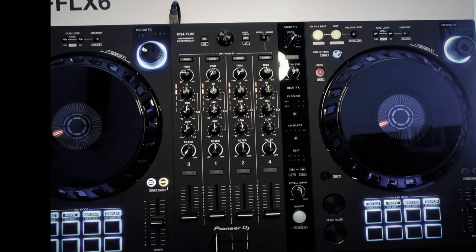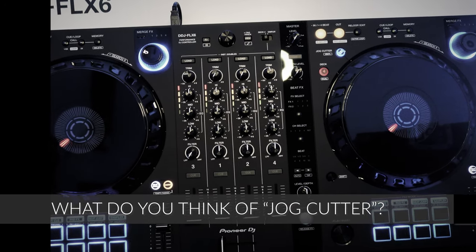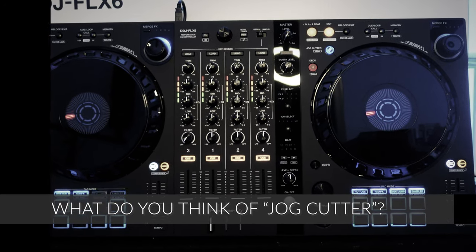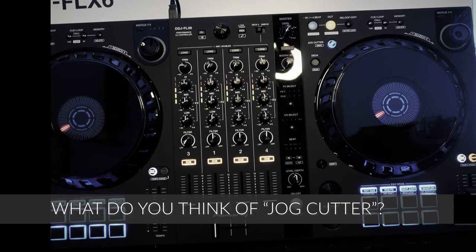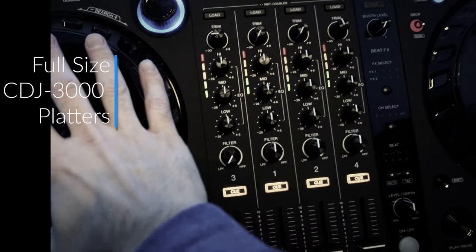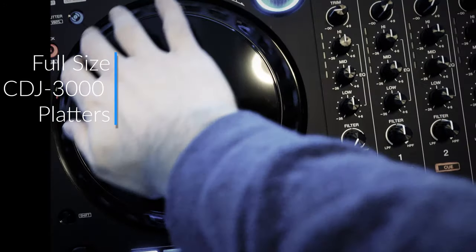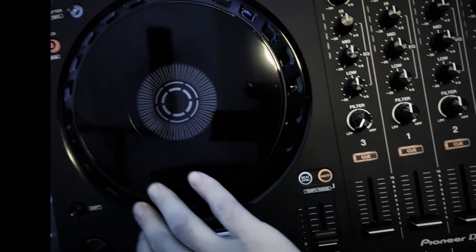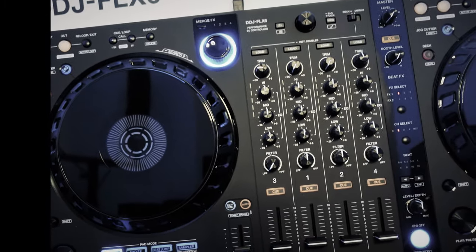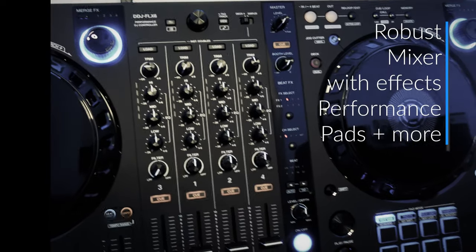Although we here at The DJ's Guru definitely recommend learning how to scratch with vinyl and records the old-fashioned way, we certainly don't hate on new technology and something very innovative and cool. From that perspective, the Jog Cutter is very cool and something a lot of people will have fun with. You've got full-size jog wheels here that are very nice to the touch. They're definitely not the same exact components as a CDJ-3000, but they feel just like them — tight, and they definitely don't feel like a toy. Everything feels professional, rugged, and sturdy — just what you'd expect from a Pioneer product.